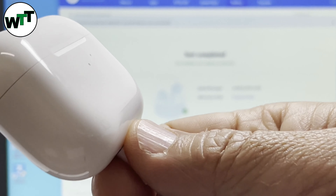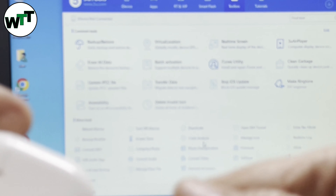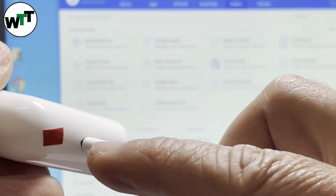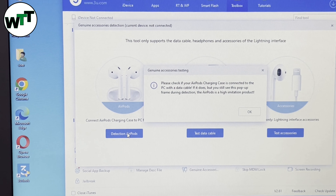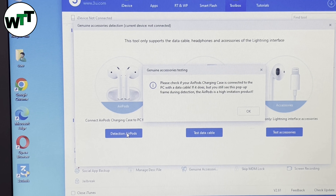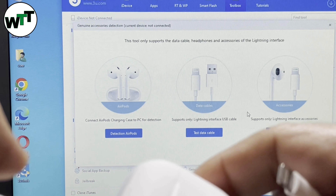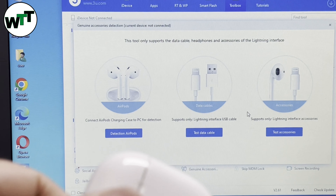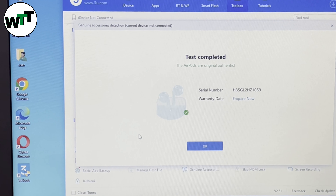Now let me connect the fake one — remember it has the red tape on it. I close the window and connect the fake one. You can see the light turned on and it has the red tape. When I click on Genuine Accessories and then Detect AirPods, it gives an error — it doesn't even read it. It says the Apple device is not connected. Now I'll reconnect the real one to confirm, and within seconds it says test completed — your AirPods are original and authentic.